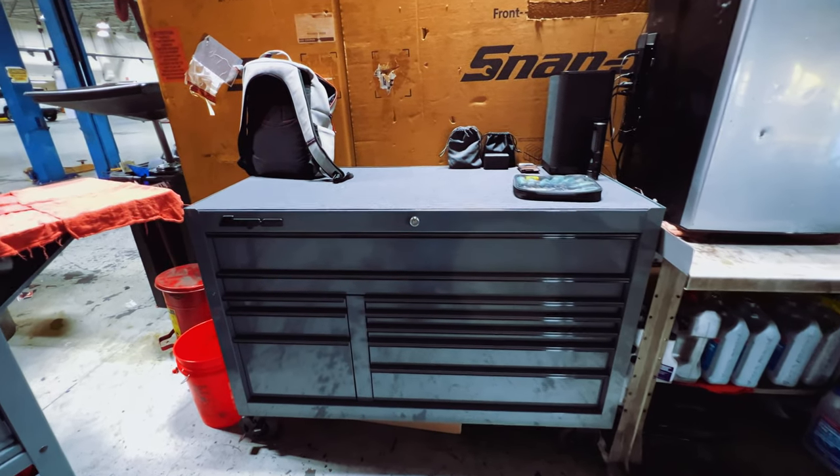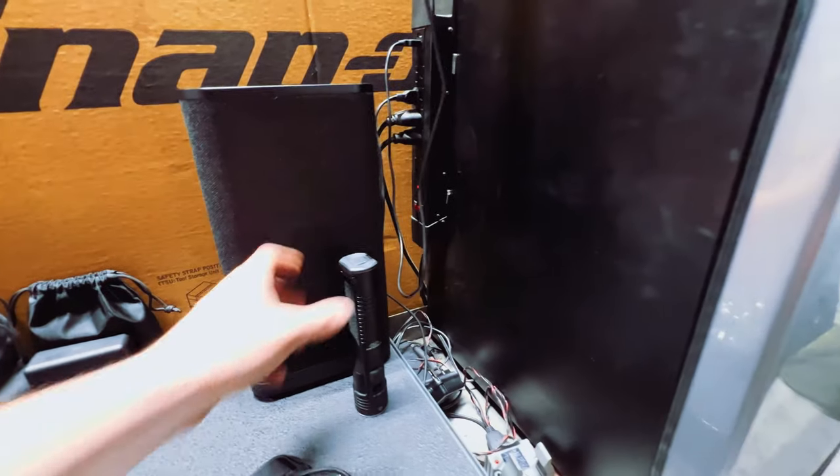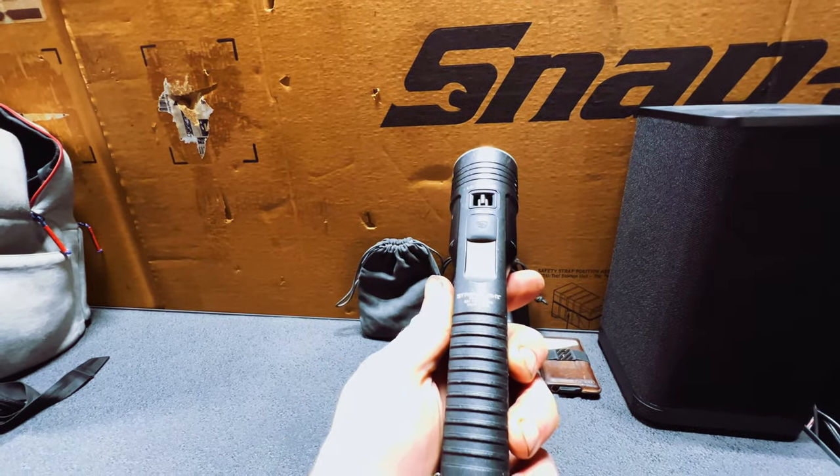Being in school for Honda gets me a discount with Snap-on, which is how I was able to do this — otherwise I probably would have bought a US General 55-inch. Because I got such a deal and was able to get on a two-year payment plan, it made sense. In two years all of this Snap-on stuff will be paid off and by that time I'll be done with school.